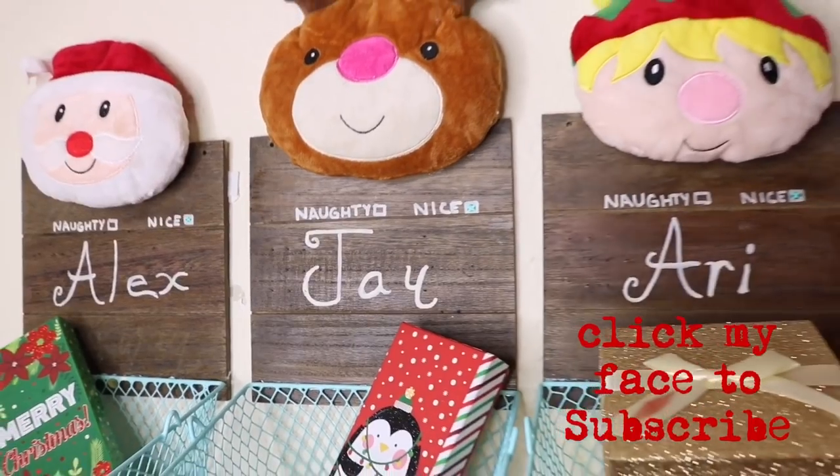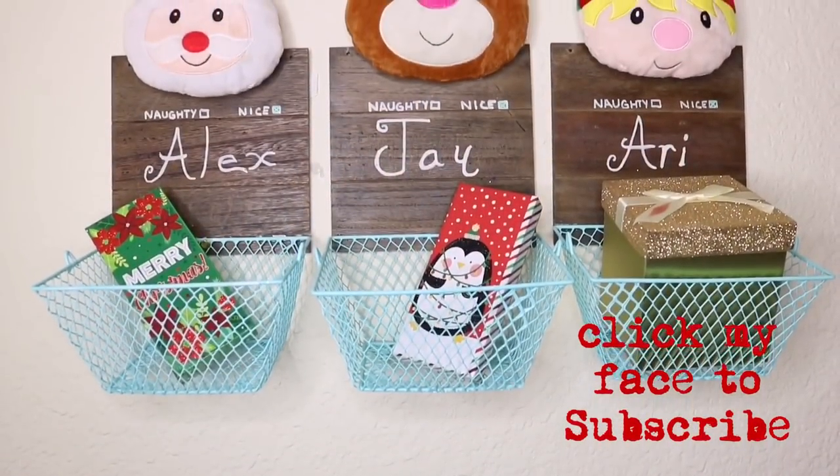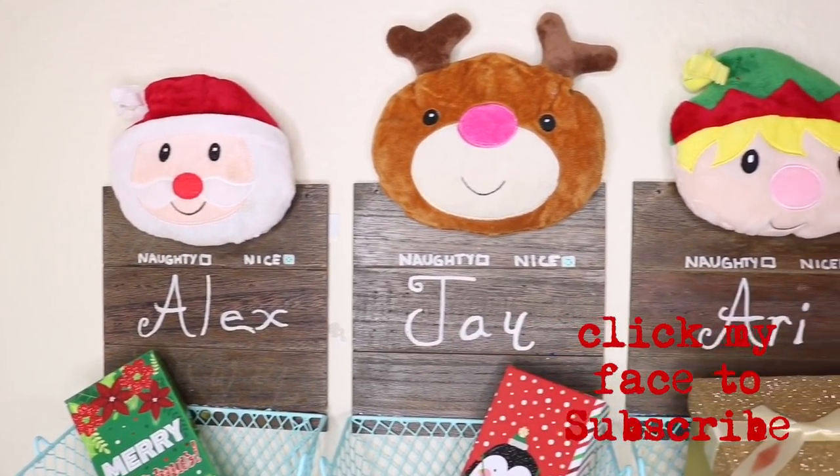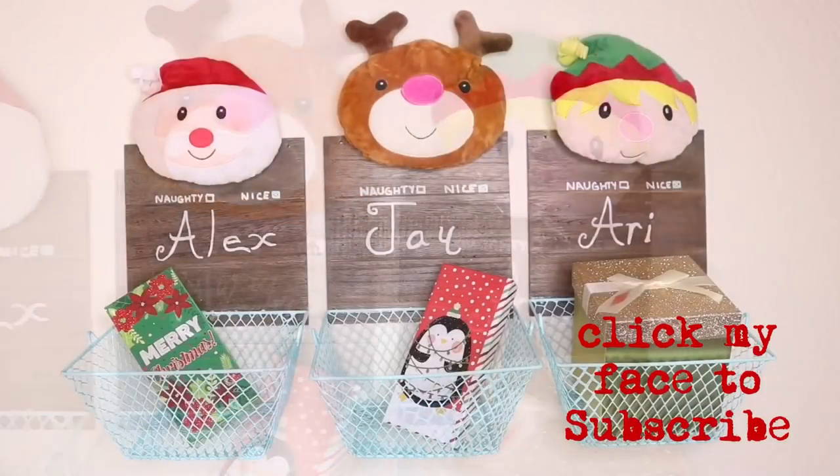I added my gifts and it was done. I really hope you enjoyed this tutorial — if you did, please give me a thumbs up. Thank you so much for watching, till next time!